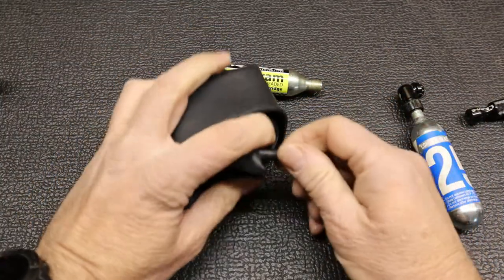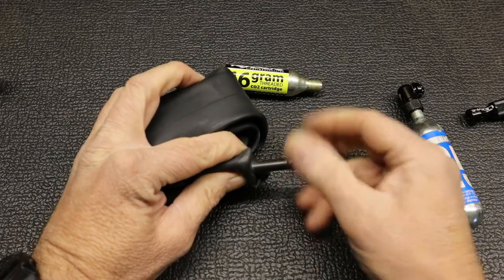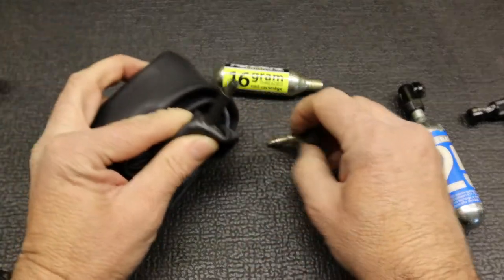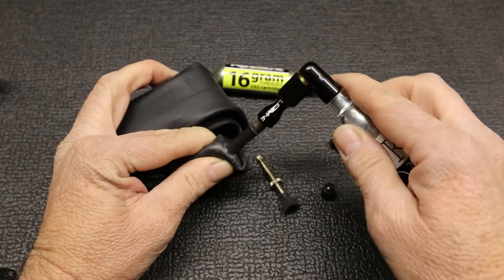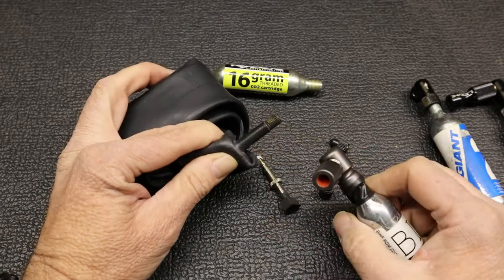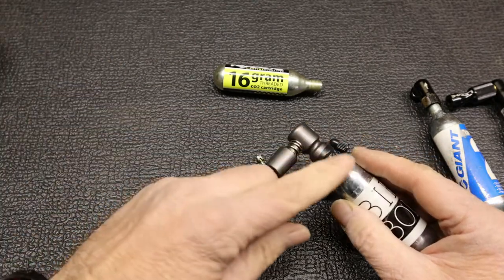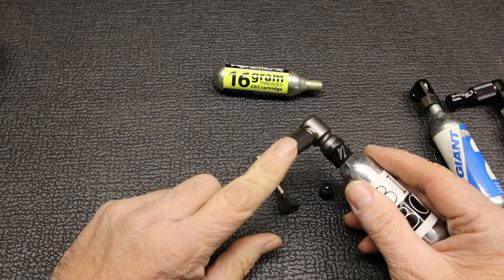Schrader valves are normally found on car tires and older mountain bikes, and as you can see it's a much bigger valve compared to the Presta. So obviously a Presta-only connector will not fit over that, but you do get adapters that will accept both Presta and Schrader. Depending on what type of valve you have on your bike, you must make sure that the adapter you get for the CO2 cartridge is the correct one for the valve you're going to be using.